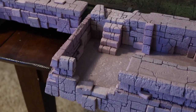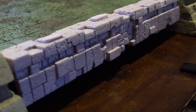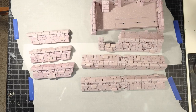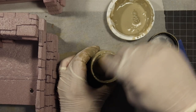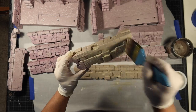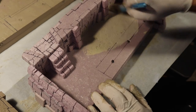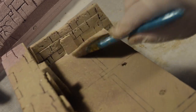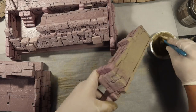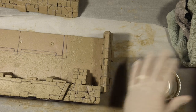After everything was textured, it was time to get a good base coat on these. To do the base coat, I simply put on two thin layers of Mod Podge mixed with craft paint. Now you can see why it was important to design the dugout with a removable wall — not only for texturing it, but for painting it as well. After the two coats had dried, I decided to dry brush on a light cream color to bring out the highlights.